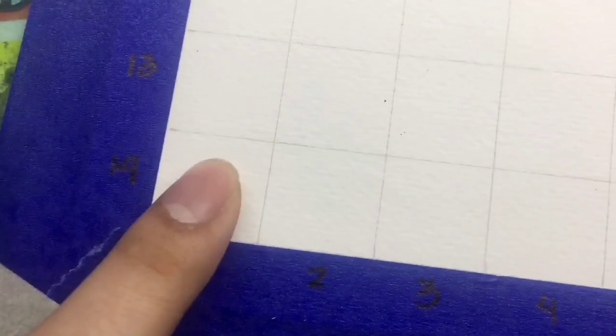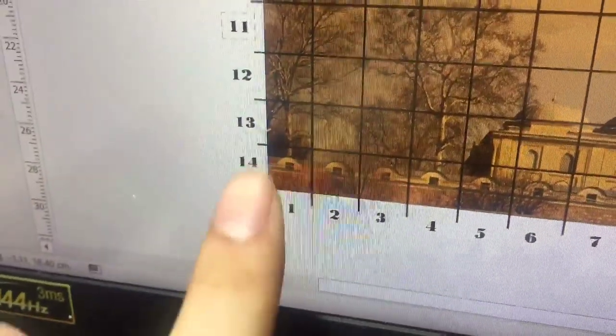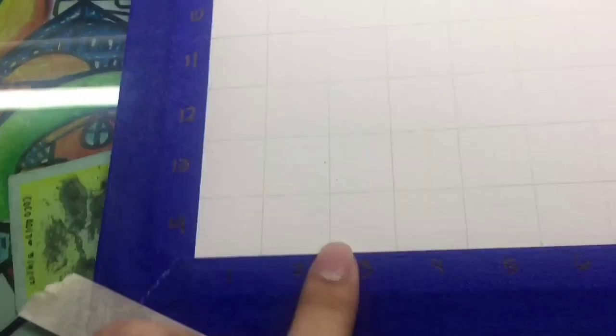So what I will be drawing in each square I will copy from the corresponding squares in the reference, so let's get on to drawing.